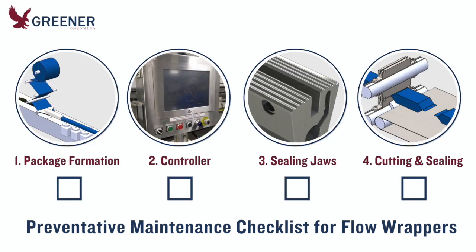Not everything you discover will require immediate action, but you'll be able to track conditions such as backlash or jaw wear and know when it's time to correct them, before they degrade package quality and disrupt production. When urgent problems do occur, you can compare current conditions with previous inspection results to recognize what has changed and resolve the issue.